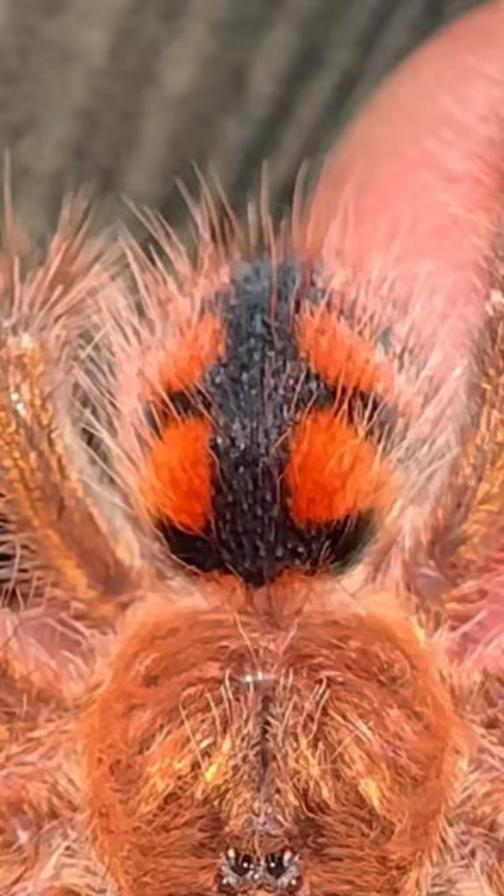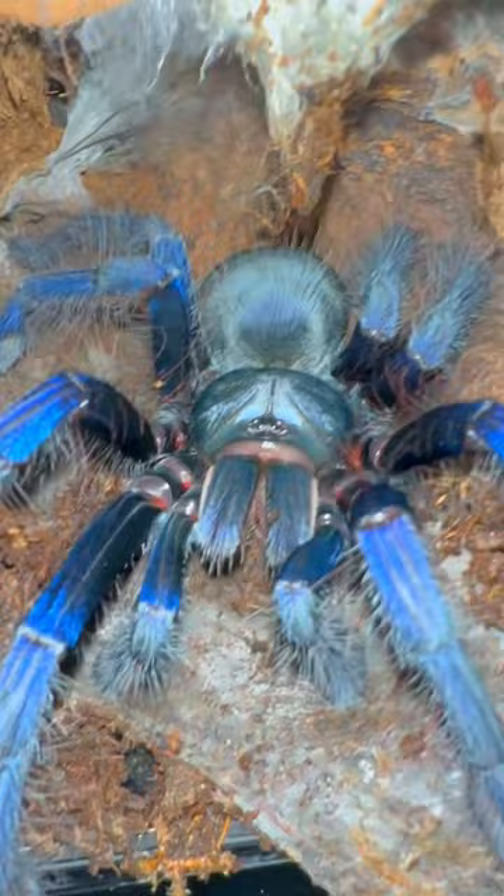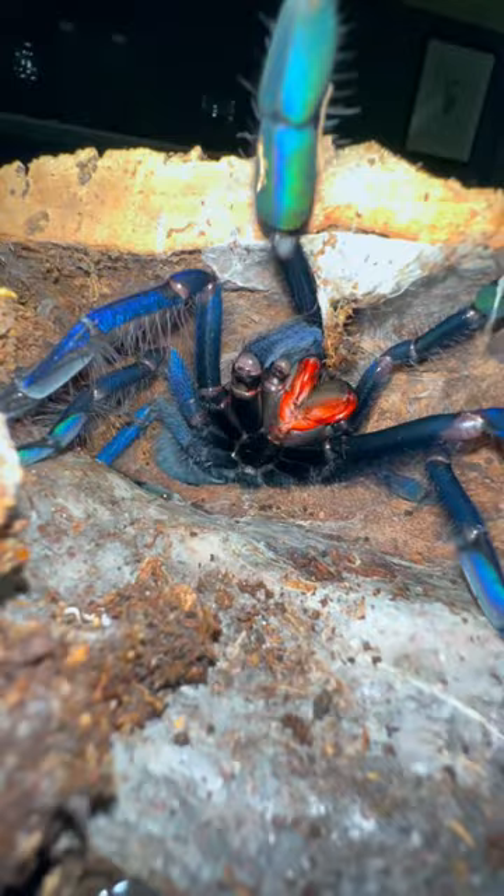So sexy. This next tarantula used to look purple, but now she has this vibrant metallic blue coloration. Obviously, this tarantula is a freaking beauty, and even though I really want to take her out of that cork bark, her fangs are vibrant red, which tells me they're not fully hardened yet. As a result, if Octavia decides to defensively strike at me or my tongs, she runs the risk of bending her fangs. And since a bent fang can make the difference between a tarantula that can and can't eat, I'm not willing to take any chances.